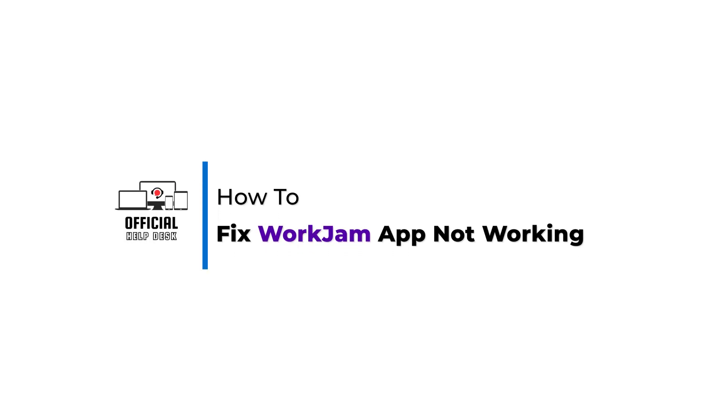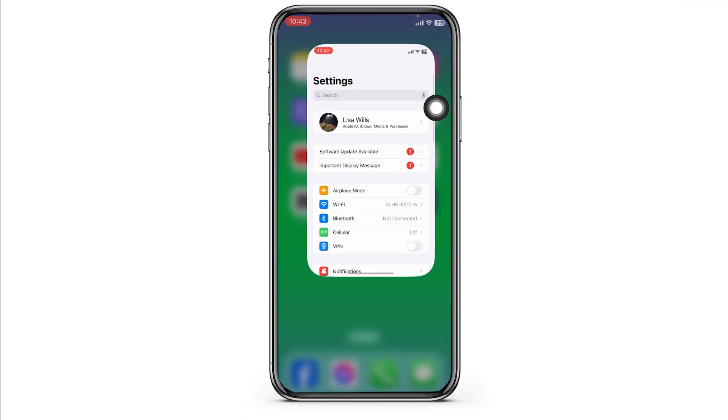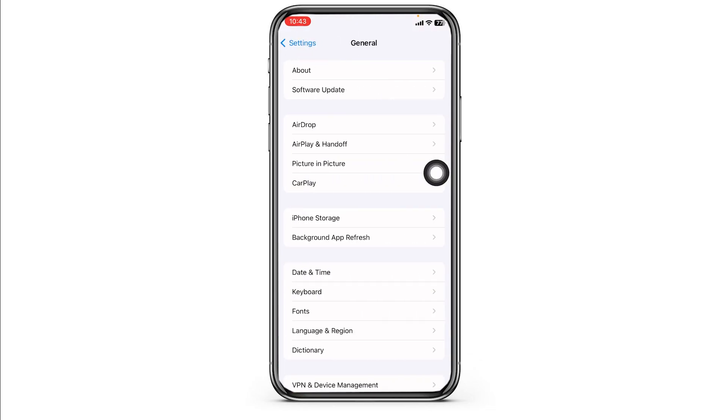How to fix WorkJam app not working. Let's get started. The very first thing you want to do is clear the cache for the app. For that, launch your Settings, scroll down, navigate to the option of General, and head towards